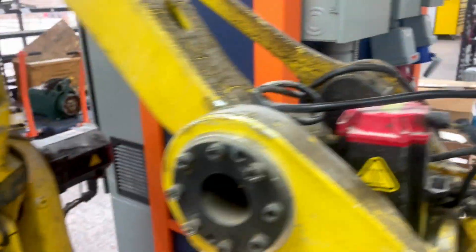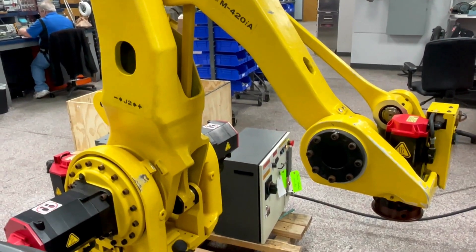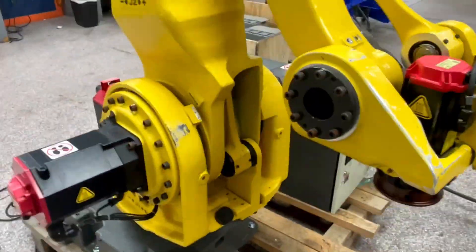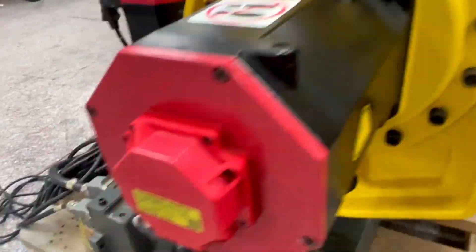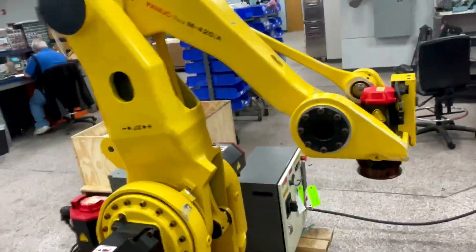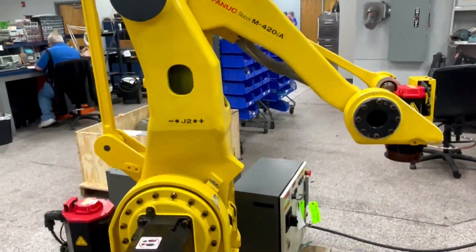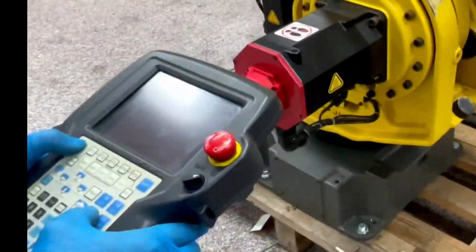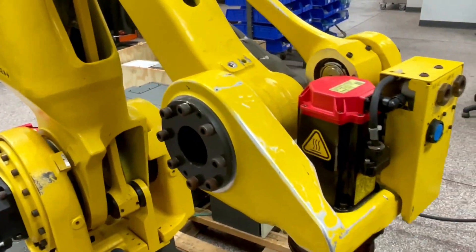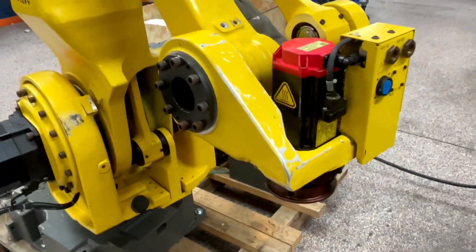We will rebuild all this and do a test run. Now we have our rebuilt robot. We have repaired the servos on it and all the damage you saw before. New encoders have been installed, and we are doing some test movements after master calibration in order to test some of the axis moves and make sure everything is working correctly.